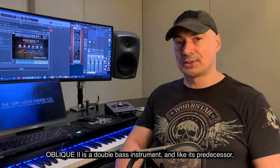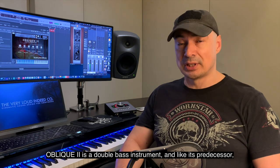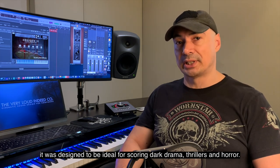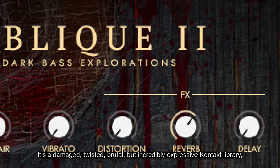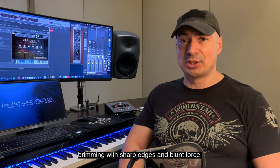Oblique II is a double bass instrument, and like its predecessor, it was designed to be ideal for scoring dark drama, thrillers, and horror. It's a damaged, twisted, brutal, but incredibly expressive Kontakt library, brimming with sharp edges and blunt force.